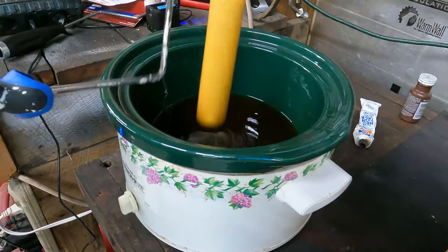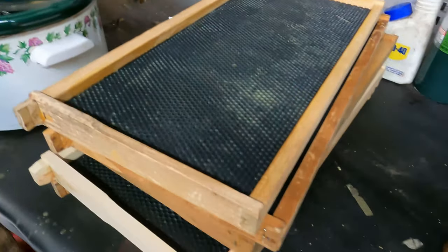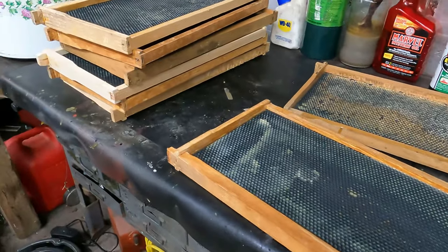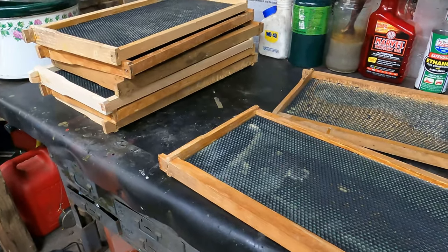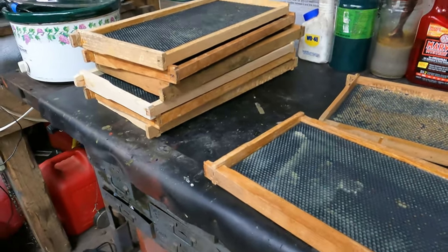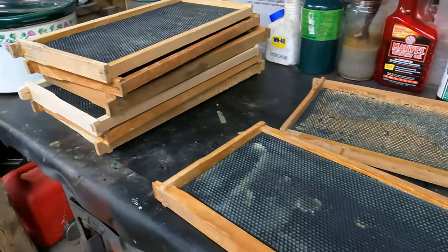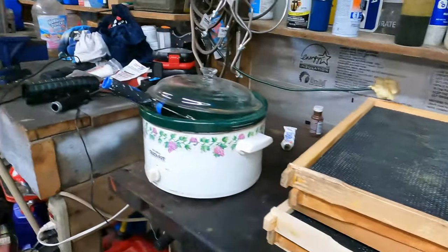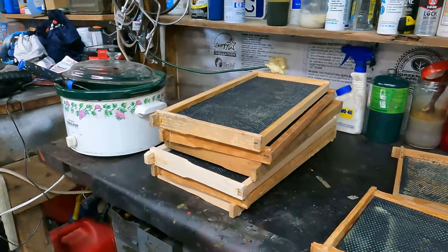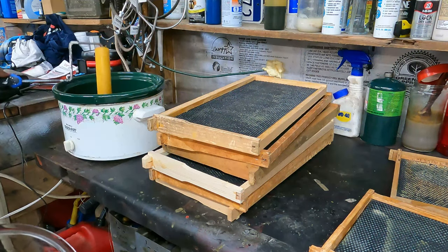I just coated all these frames and I'm going to tear into the hives. Once I get some of the boxes off, I'll know what I need to do. I don't have enough frames — the ones that are bare without any comb I'm going to end up running back to the garage and coating. It's going to be a mess and hard to make a video, so I won't be bringing the camera back in when I do the frames.